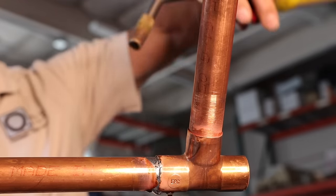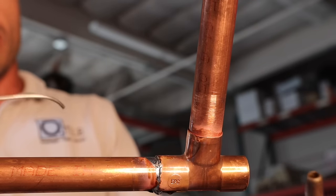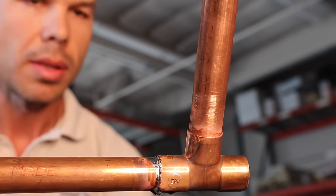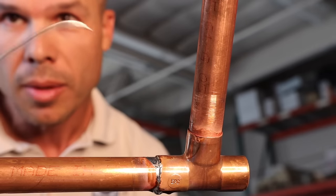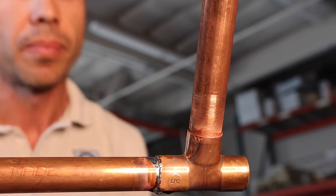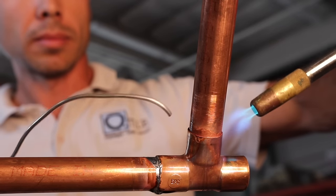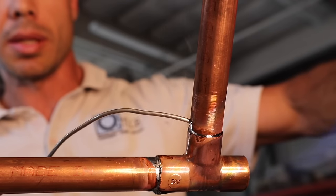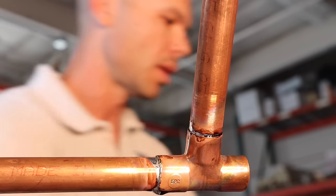Now I'm going to do the top joint — same technique. I'm going to point the flame down and put the flame on this side and the solder on this side. Since the pipe and fitting are already hot, this one's going to go a lot faster. There it goes — it's already hot enough. See it just soaking right in there? Boom — there's two really good solder connections right there.